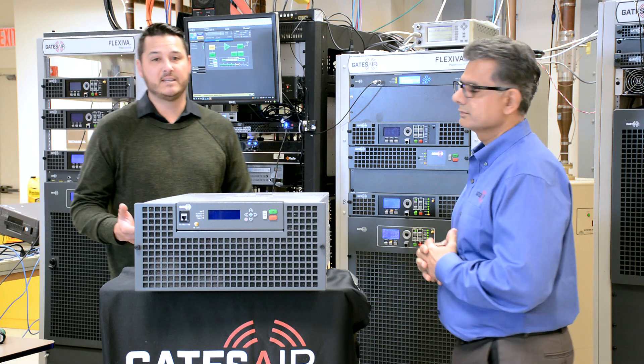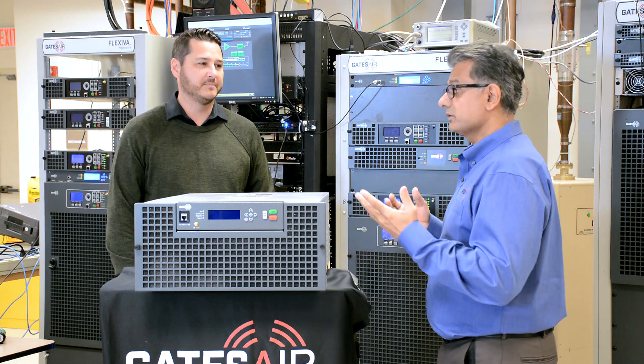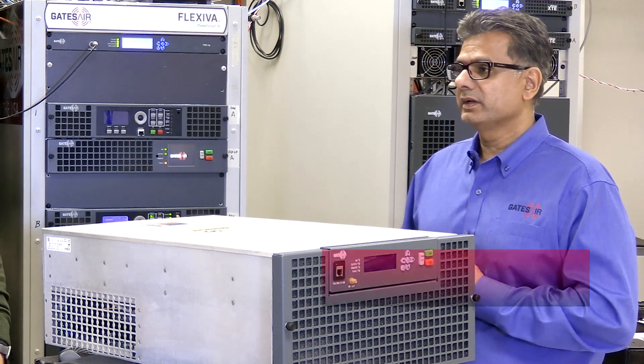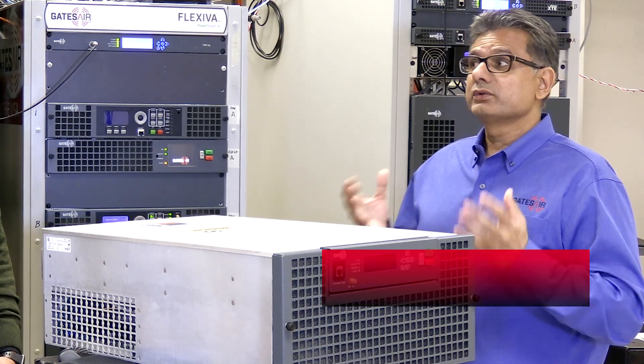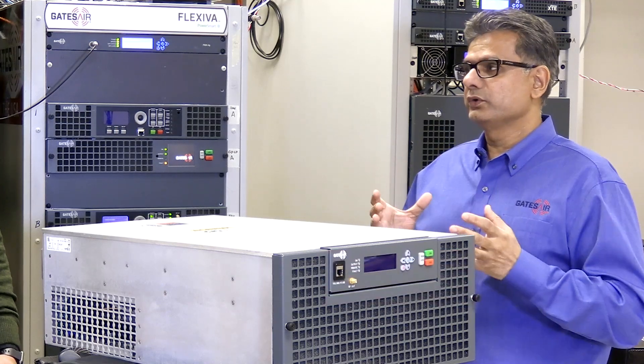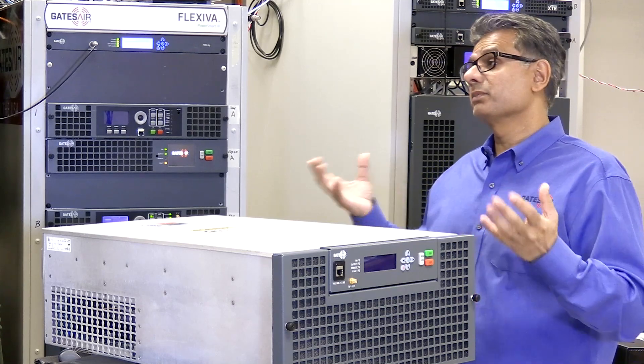The first question is: is it possible to add a second exciter to this transmitter? Yes, we can add a cable kit as well as an equipment rack to house the event and exciter. You can also install multiple transmitters in a single rack for co-located stations, as well as N+1 systems.